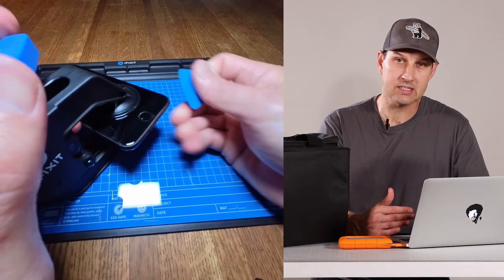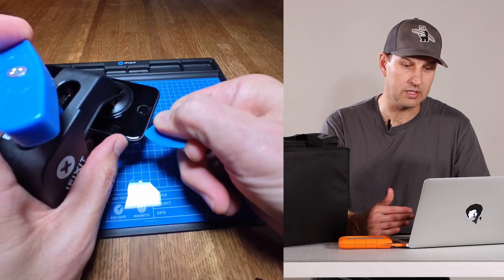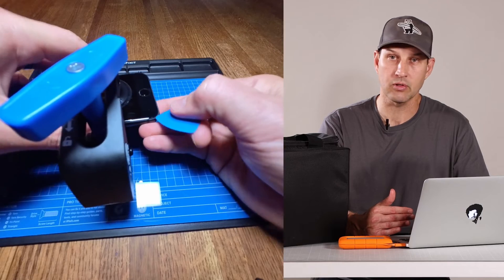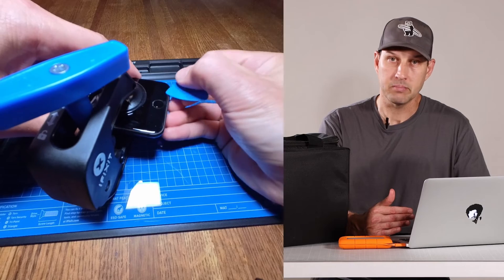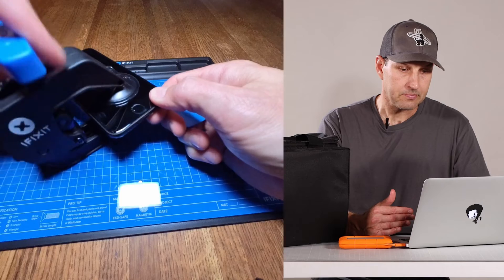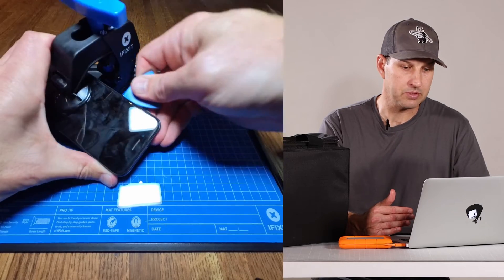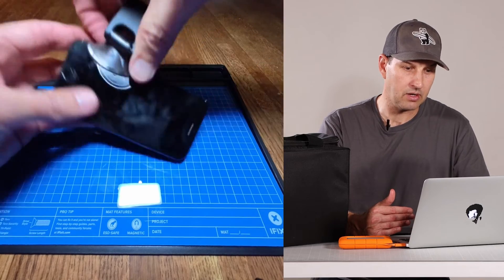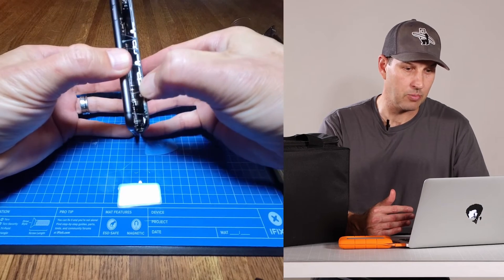As you're working along the right-hand side of the phone, be careful not to put the pry tool in too deep, because that's where the ribbon cables are that connect the screen and other components. Be extra careful along that right-hand side. You can put a mark on your pry tool if that helps. Once you've got the pry tool in all around the phone, it should pull apart nice and easy with the anti-clamp and the eye opener.